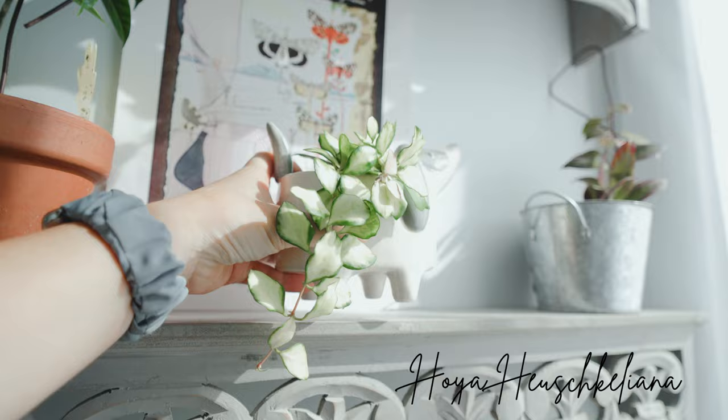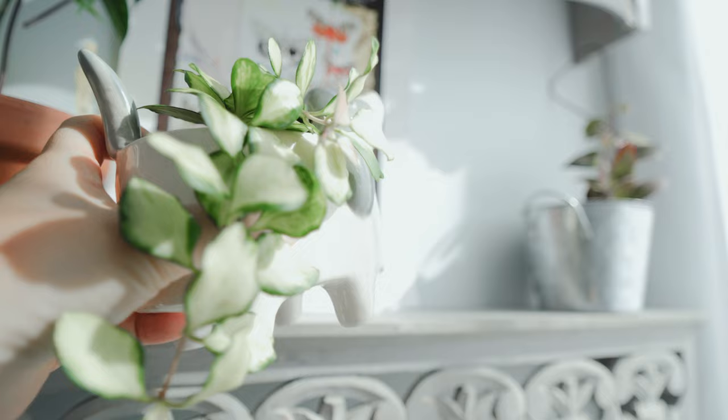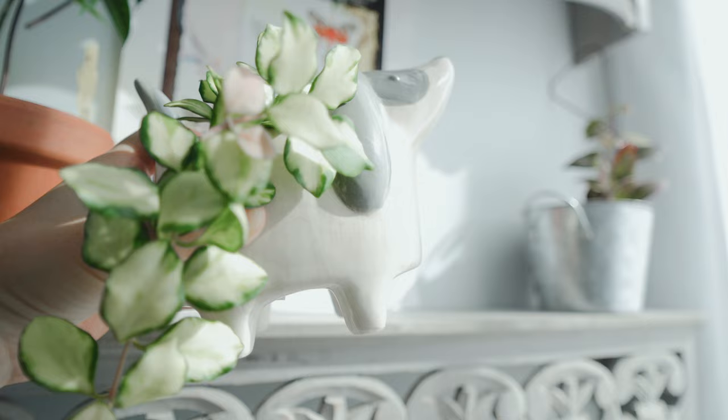This is my Hoya Huxley Anna. I don't know if you guys remember how tiny it was when I first received it, but it's such a big Hoya now. It loves LECA a lot, so I decided to keep this one in LECA in this pot. It has no hole in the bottom, so it's perfect for LECA. Look at the color on this one — it's so beautiful. I especially love the new leaves; when under the sun, the new leaves turn pink.